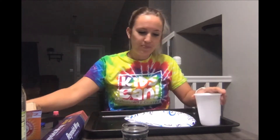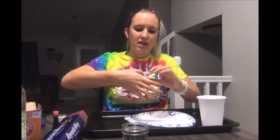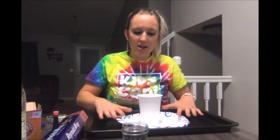We're gonna take our cup and our tape. I'm gonna make a tape bubble and place it at the bottom of my cup, and put the cup in the center of the plate. Our plate is in the middle of our baking pan so that it stays nice and clean.